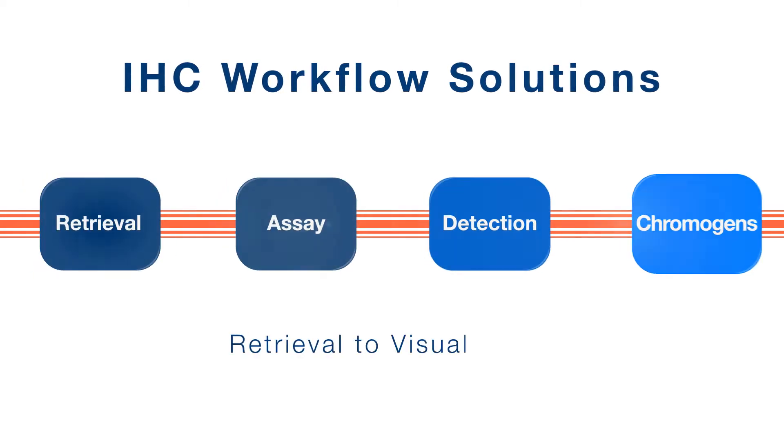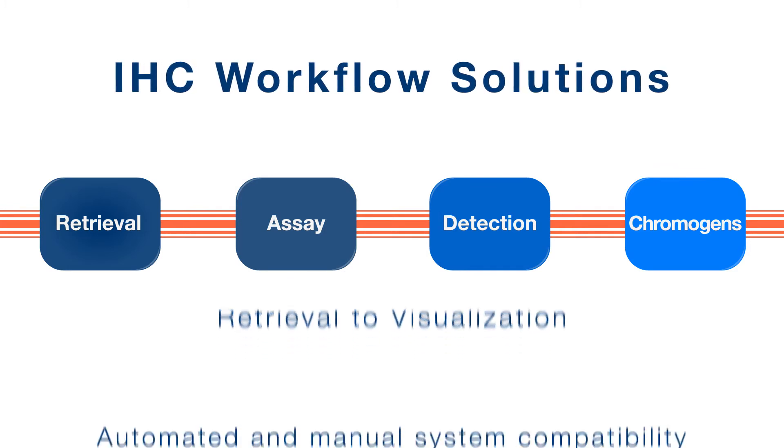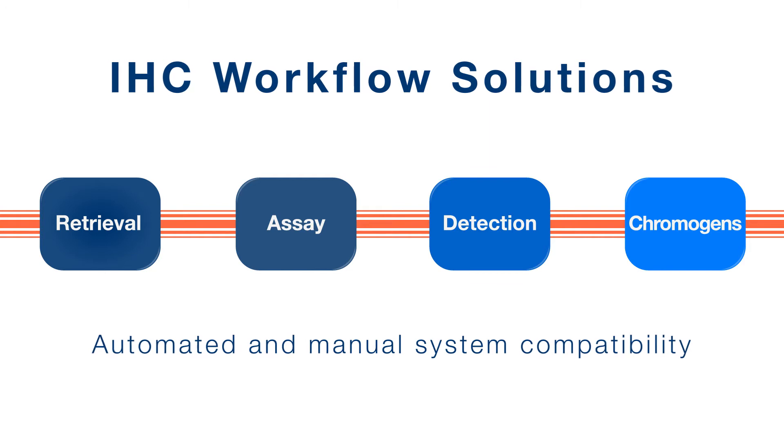From antigen retrieval to visualization, Enzo provides a solution for every step of the IHC workflow, compatible with automated or manual systems.